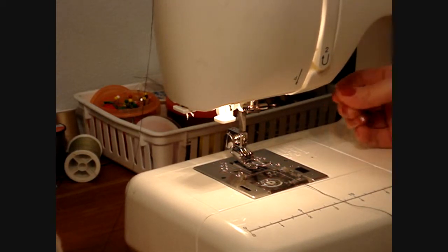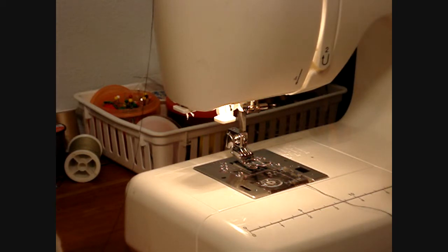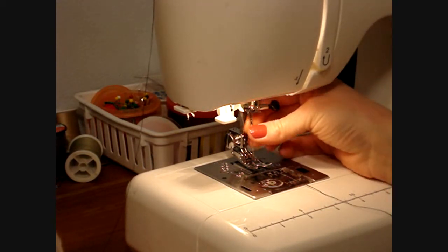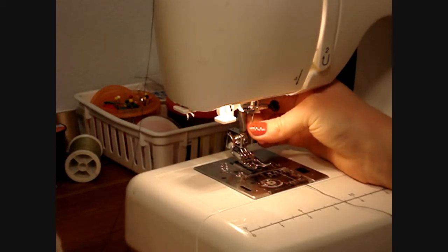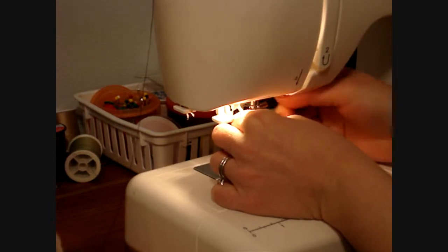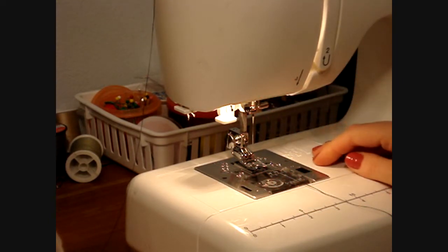On my machine — and I don't know if they're all the same — I know this is a Singer style machine. They have a flat back needle, and most of the time the flat back will go toward the back of the machine. You'll find the hole where the needle fits and shove it up as high as it will go, and tighten down the little screw on the side of the needle holder. And that's how you insert the needle.